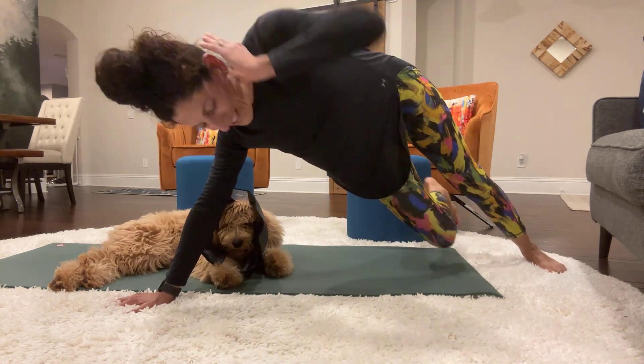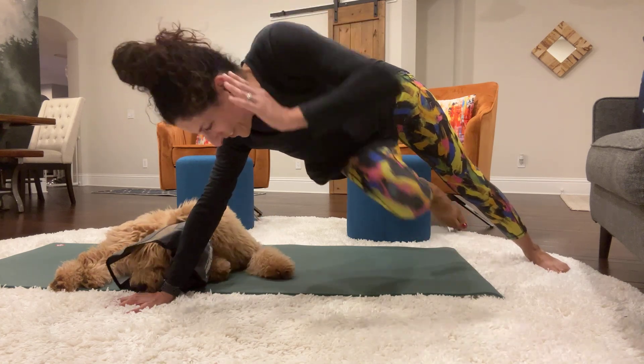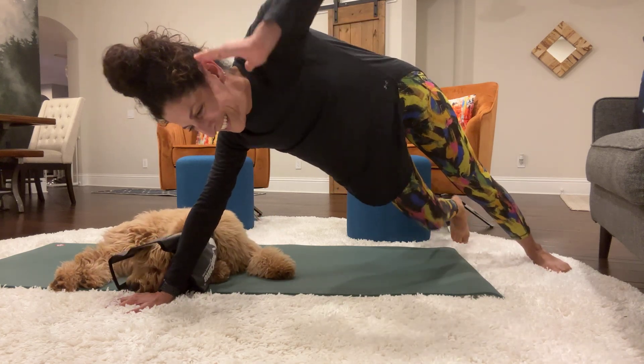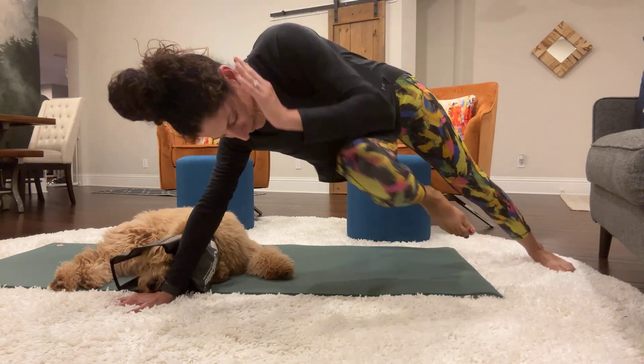Chewy! 11, 12, 13, 14, 15, 16, 17, 18, 19, 20.